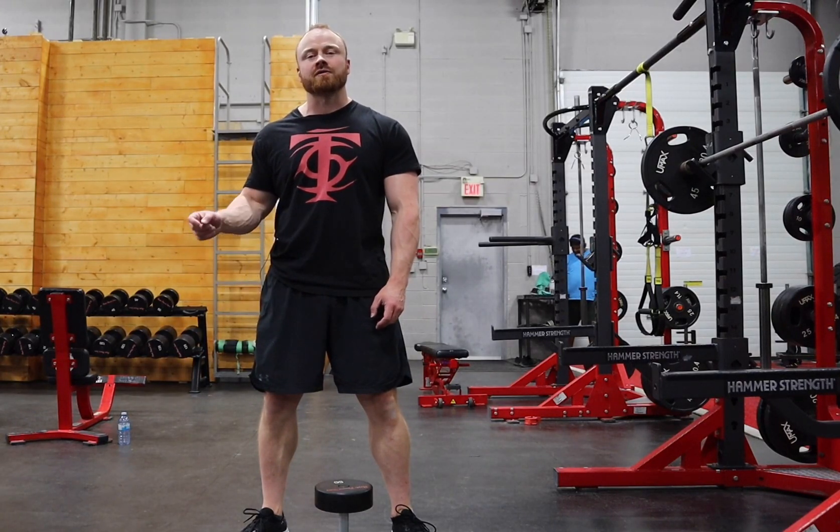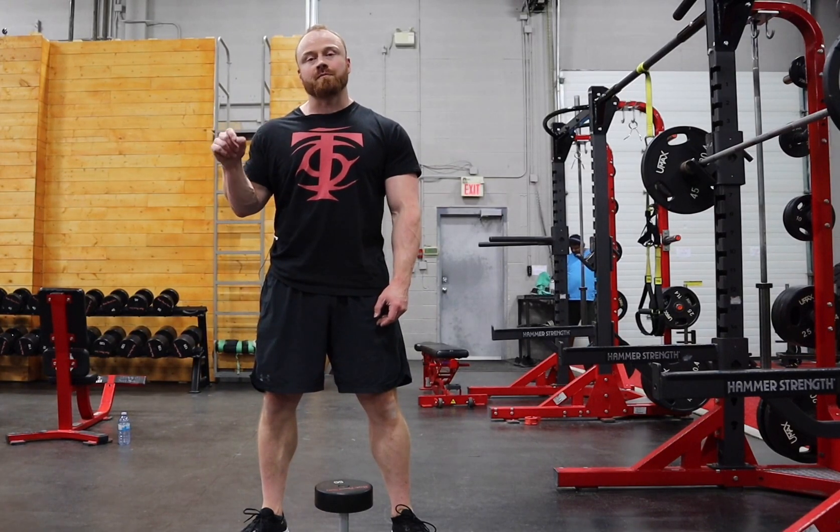I'm Andrew Coates for T Nation. We're gonna go over how to use a dumbbell goblet squat to get better depth in your squat.